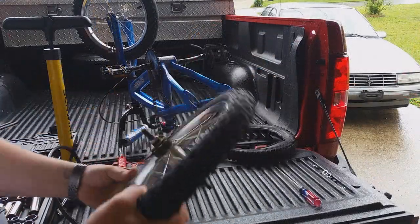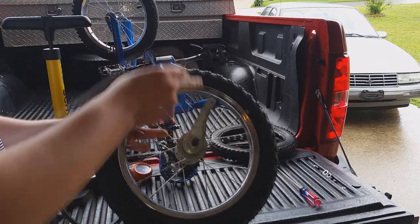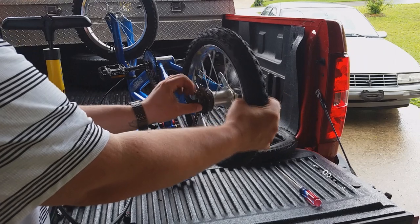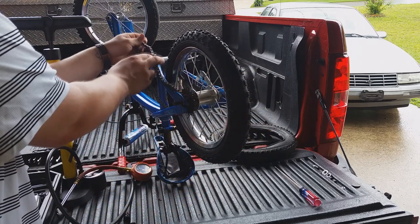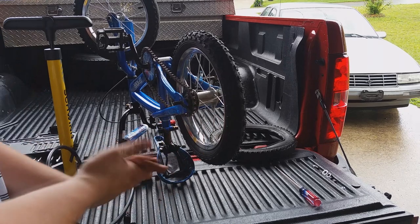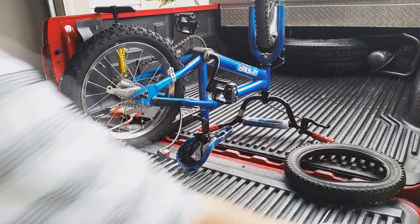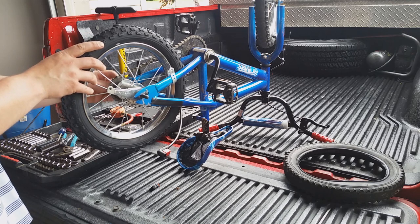Now we've got our tire aired up and ready to put it back on. Make sure that this bracket piece goes back on the right side where we had our little clip. Don't put it completely on yet — I'm going to wrap the chain around this bolt first. Now we're going to put the chain back on the sprocket, and now we're ready to reattach the screw to the bracket.